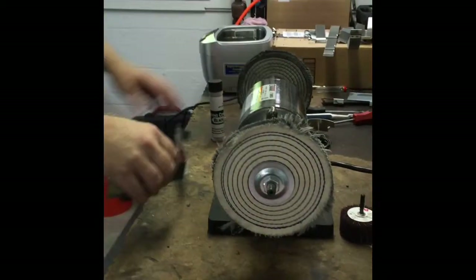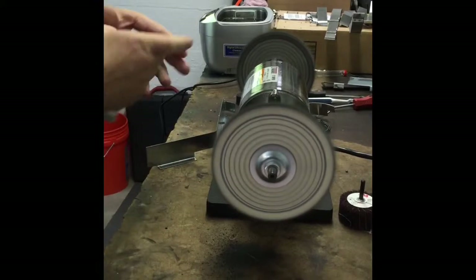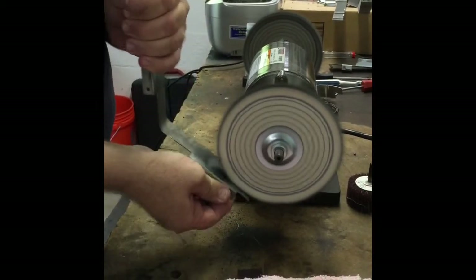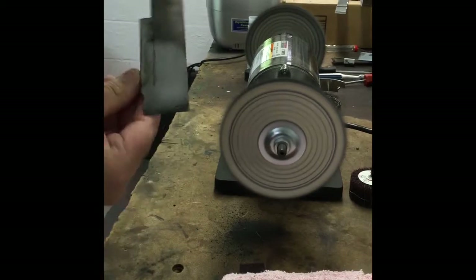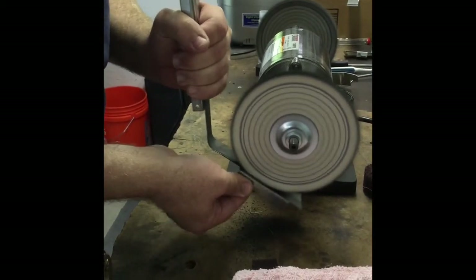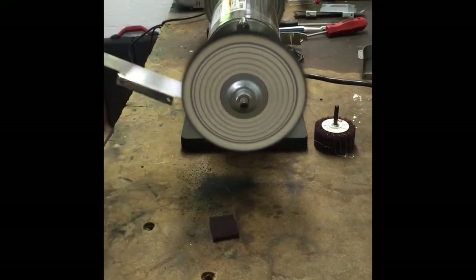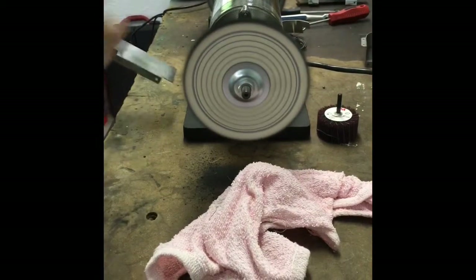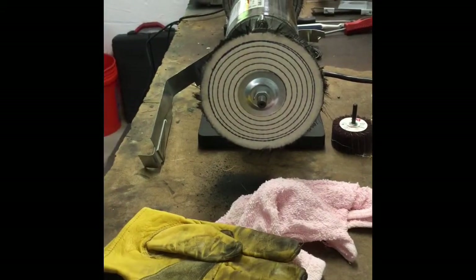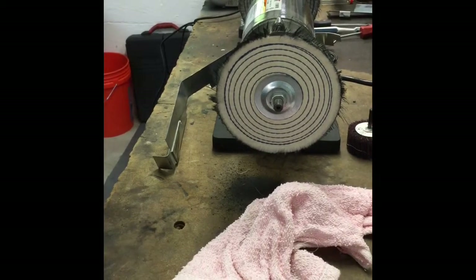We'll start with the black because it's a little more aggressive. All you've got to do is put a little bit of this on the pad. You want to work on the bottom edge. You can see how dirty that was and how it's taking the dirt right off. I don't typically use gloves while doing this because I don't want them to catch, but I think I'm going to this time because it's getting pretty hot.